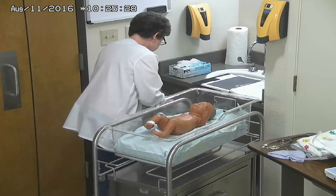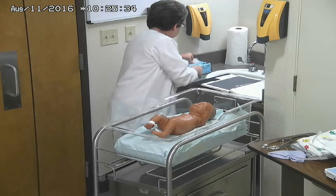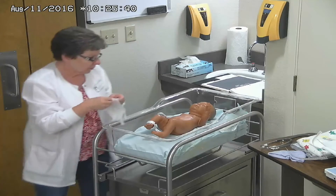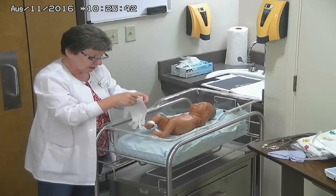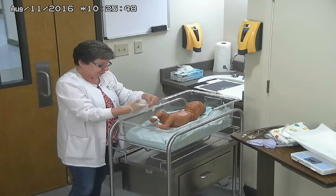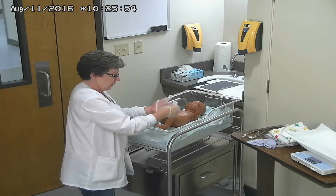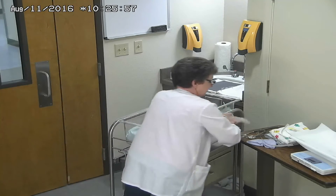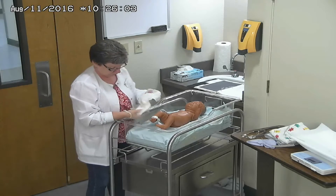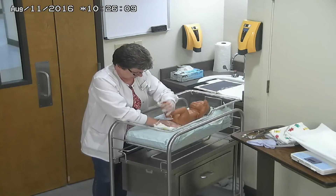I'm just going to change my gloves real fast. I'm going to get this baby wrapped up. I may check another temperature if it's taken a little while, just to make sure the baby is maintaining temperature. And let's get a diaper on this kid before she decides to pee or poo everywhere — that makes more work for all of us. If you don't know how to diaper a baby, maybe practice a little bit.